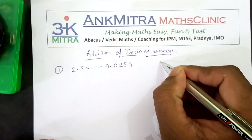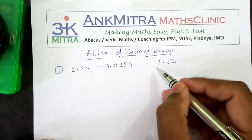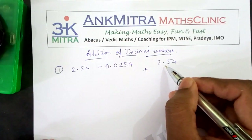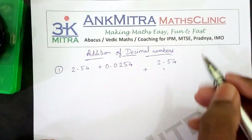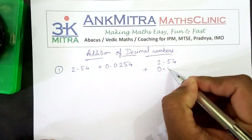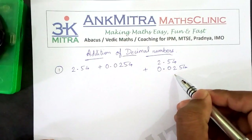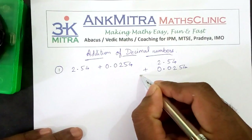I will write down the first number which is 2.54. Now the next number, while writing it for addition, what we need to ensure is to place the decimal point of this number exactly below the decimal point of the above number. So this decimal point is here, and the second number's decimal point will have to be exactly below it. Now we will write the number according to its places, so this is 0.0254. Now we have 2.54 plus 0.0254 written in the correct way. This is the way to write down while adding two decimal numbers, and then proceed with the addition.